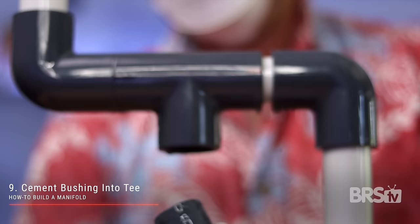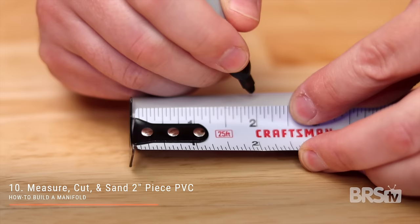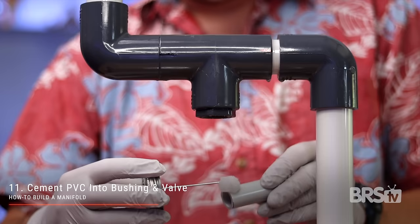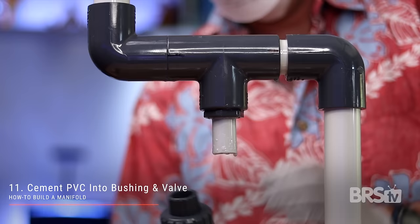Step number nine: cement the one inch to one half inch bushing into the T. Again, follow the directions from step eight and hold it in place for 30 seconds. Step number 10: measure, cut, and sand a two inch piece of schedule 40 one half inch PVC. Step number 11: cement the newly cut PVC into the bushing and cement the other half into the correct end of the CPEX valve.